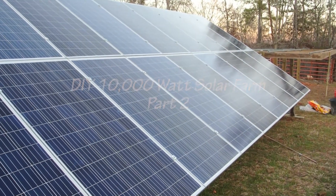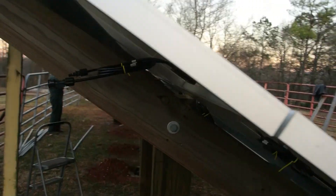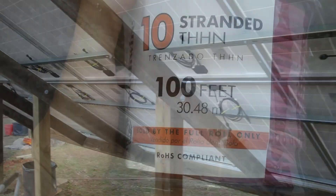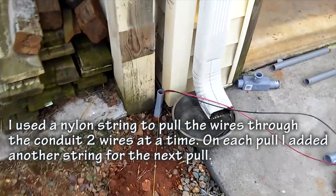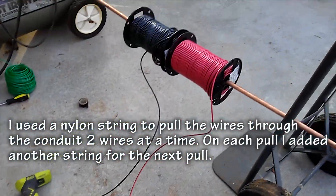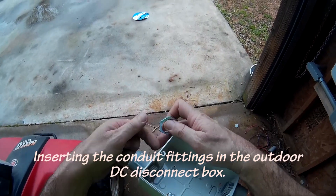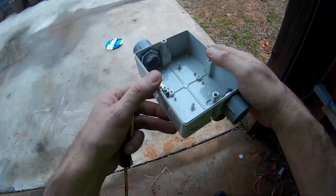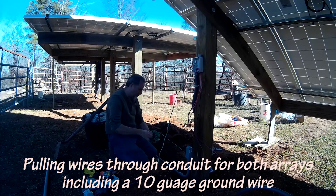Our first solar array is assembled. It's time to wire the solar panels together and ground everything.